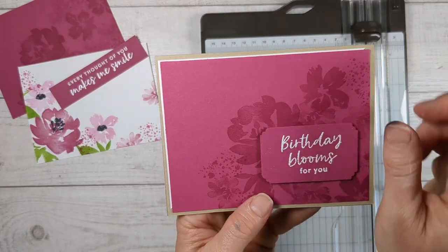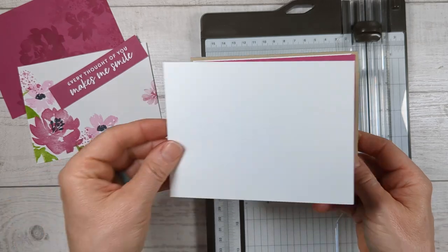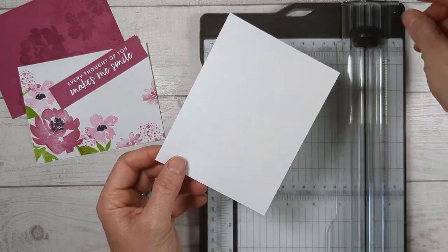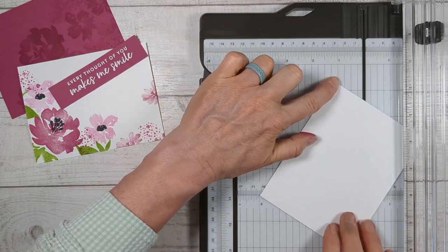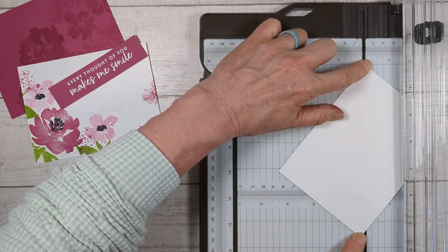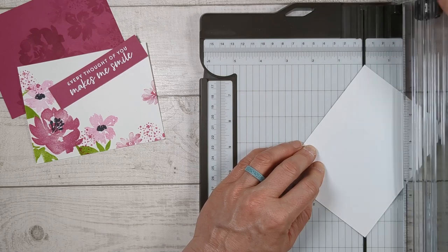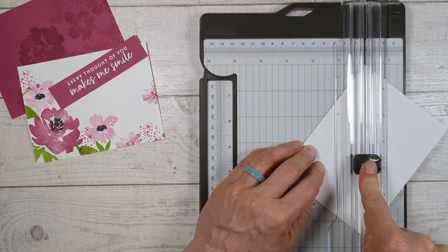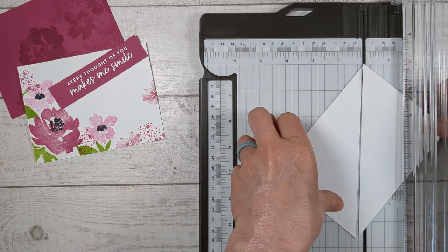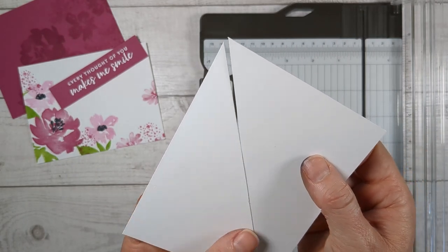Now we almost have all the components for our card ready — we just want to make this white piece to go behind here, and it's just a triangle. You could put a full sheet behind it if you don't like just that offset, but I really like that look. Here's a tip on how to cut a triangle really easily: take your paper and put one corner in the paper trough, hold it with your finger, then take the opposite corner and rotate it into the paper trough. Instead of putting the blade down on the delicate edge, I like to sink my blade into the paper and push it up and then down — that way the initial entry is in the middle of your paper so those triangle points stay nice and sharp.